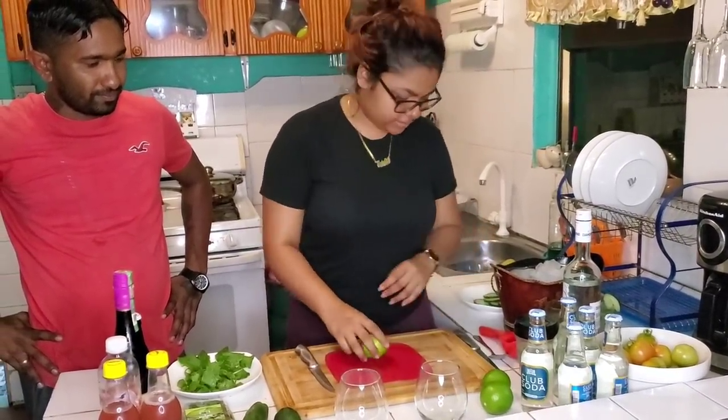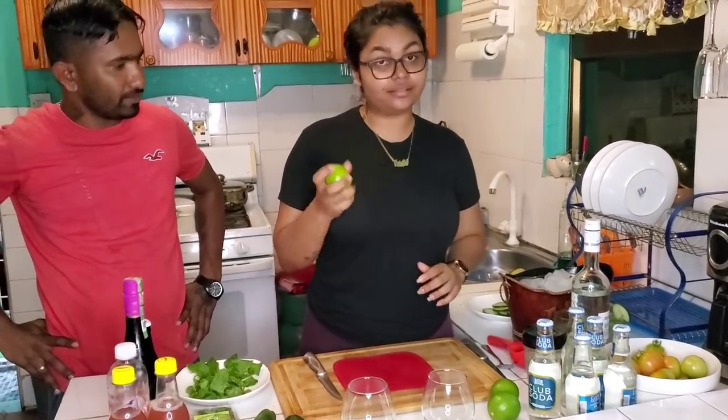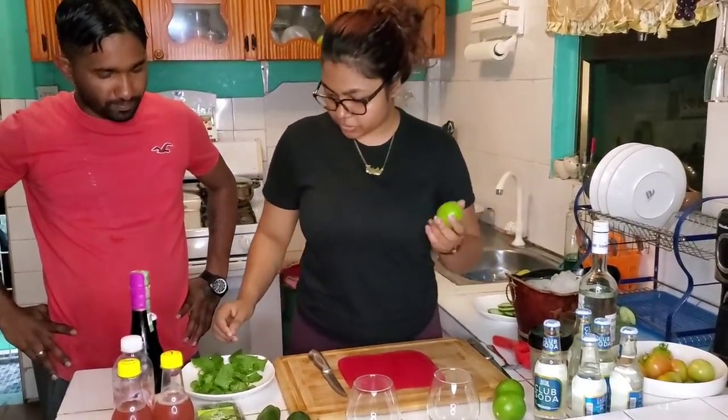So we're going to start with our ingredients. We have some fresh lime here — Guyanese lime — that we're going to squeeze. We're going to juice these.